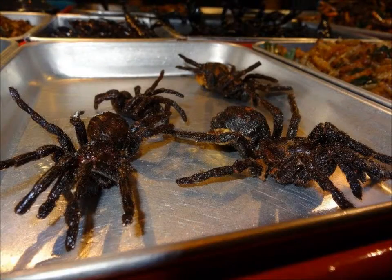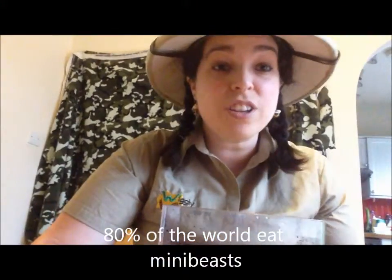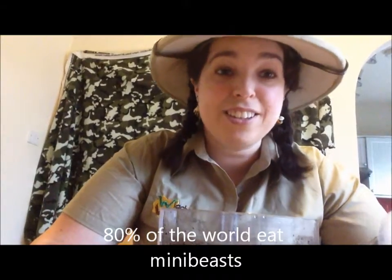About 80% of the world's population still eat invertebrates. Here are some dried crickets — totally safe to eat. Eating insects is also more sustainable. So you never know, in a few years' time, we might be eating them again.